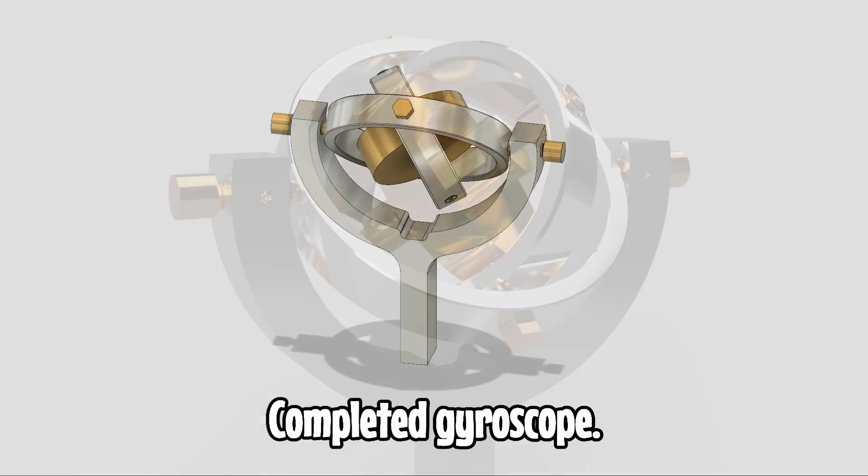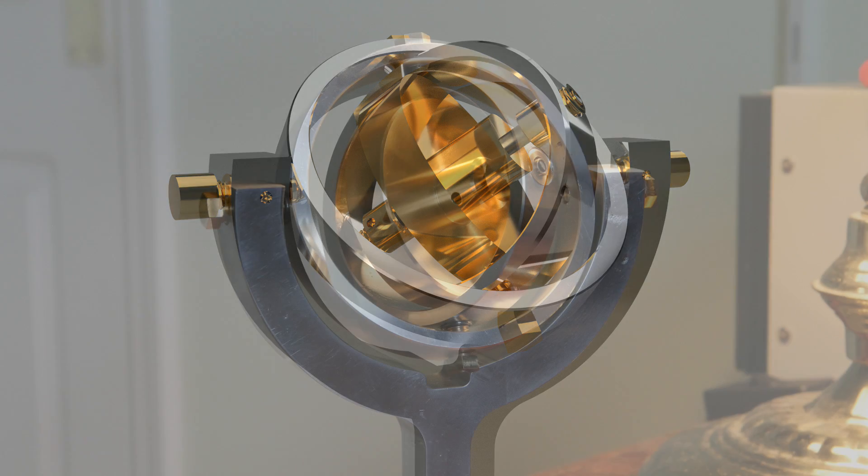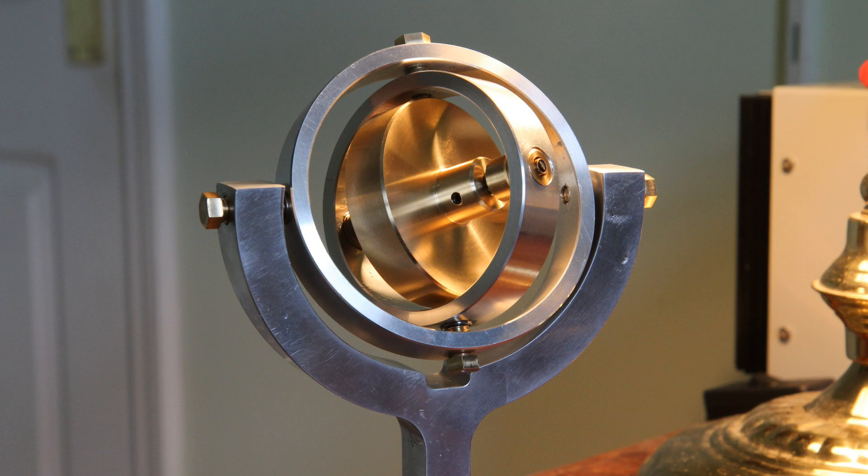So here we are at the end of the video. Here's the original render from Fusion 360, and here's the completed gyroscope. Thanks for watching and I hope you've enjoyed the video. The next thing I'll do is publish a video that shows the gyroscope running. If you have enjoyed it please do subscribe and please do hit the thumbs up.